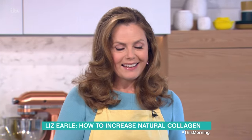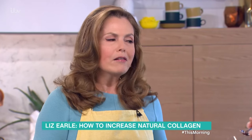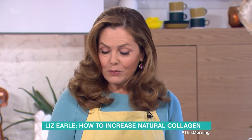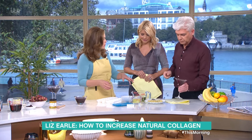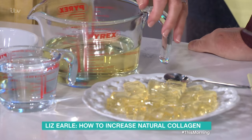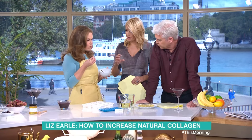Can you just eat those packet jelly sweet things? Well you could, but they're full of sugar and artificial colourings, and they're quite expensive when you can make your own. What I've done here is made them in an ice cube tray using some apple juice — if you've got windfalls you can juice those, or just buy apple juice. I've used twice the amount of gelatine you'd use in a jelly, so they come out really stiff.